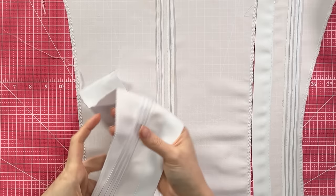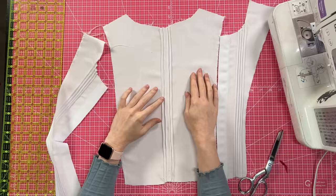I finished all 12 pin tucks. I feel like I did a pretty good job on the front — they look pretty even — but on the back they're a little wobbly. The front ones look good though, so I'll take solace in that.